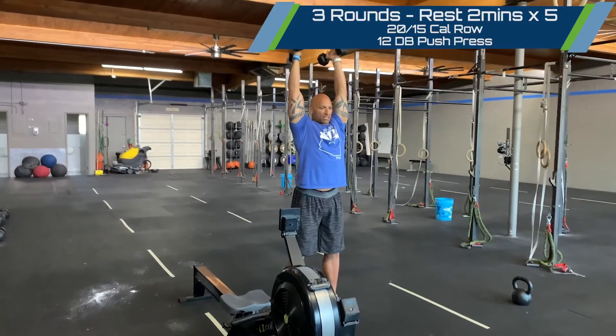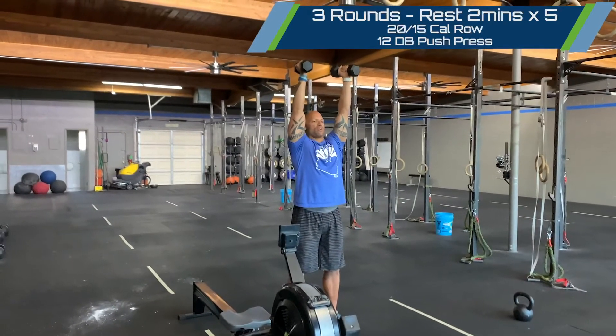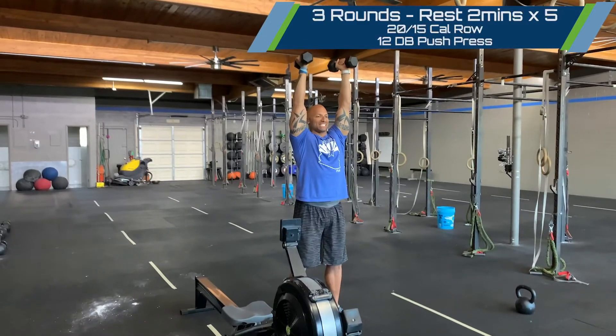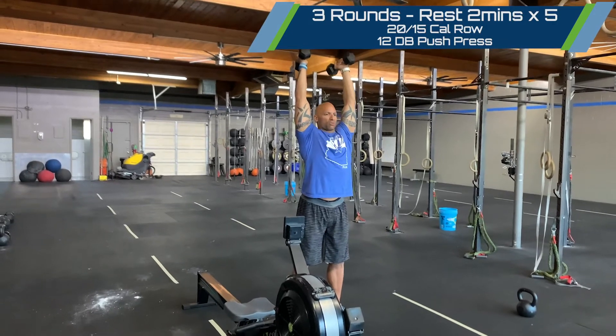Drive from the legs through the frame into that stacked overhead position, arms in line with the ears. If you can see the dumbbells in your peripheral above you as you keep your eyes forward, you're probably not stacked just yet. Make sure that we're reaching through the top, getting our head through the window to finish the round.